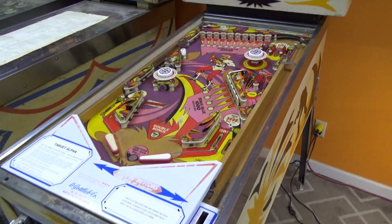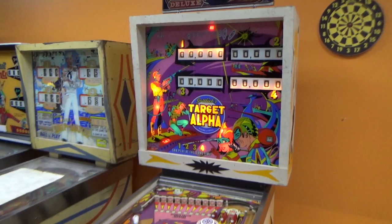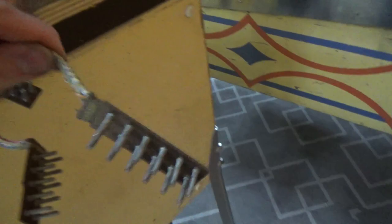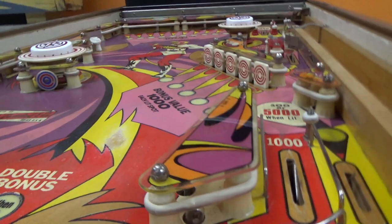I'm going to start by cleaning the Jones plugs where the playfield plugs into the bottom of the game, and also where the bottom of the game plugs into the head. We'll clean up those Jones plugs first and see if something's not making a good connection. Then we'll trace through it and figure out why the tilt lights are on. So let me pull out the Jones plugs. Here they are in the back — they're not really all that bad. This side's a little worse. I've got to clean all those first, because you've got to make sure everything's making a good connection. I've got all those cleaned up with sandpaper.